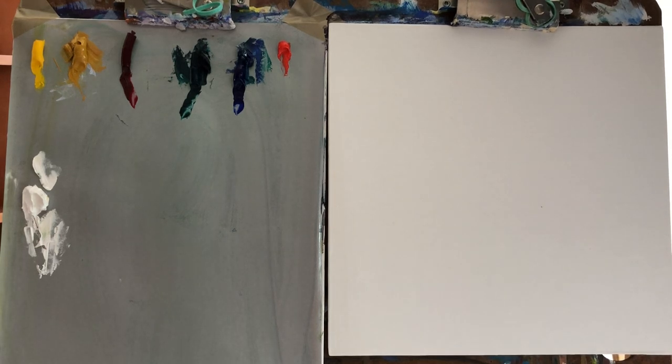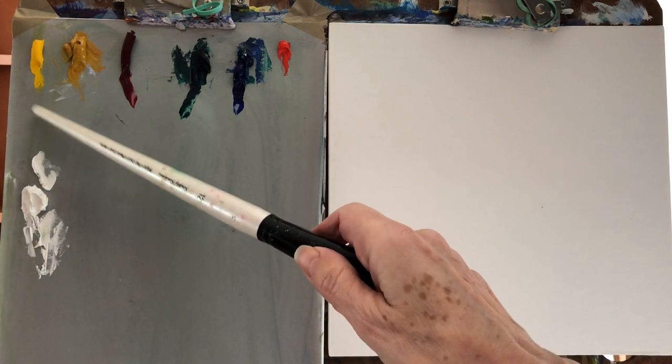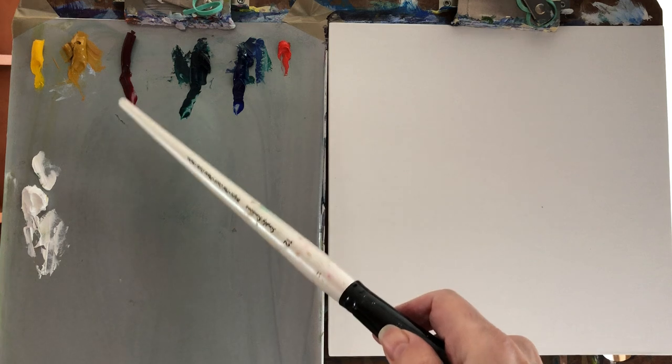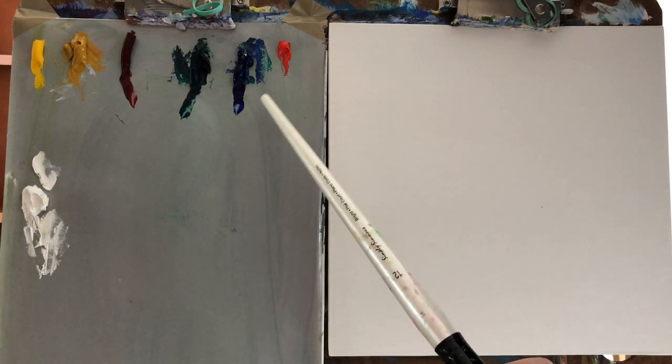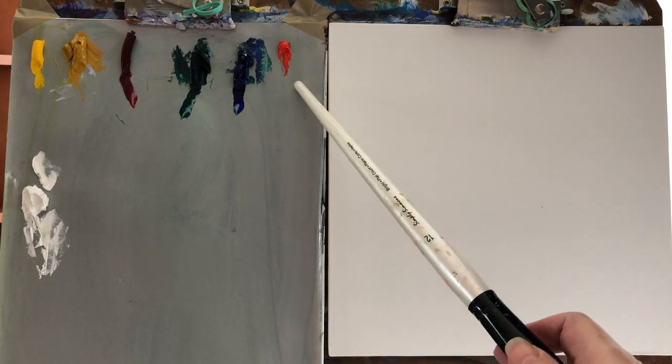Let's begin this painting. You can see all the description below for the materials I've been using. I want to go over the colors — these are the Winsor & Newton Artisan brand, the water-mixable oils. I have titanium white, cadmium yellow medium, yellow ochre, permanent alizarin crimson, phthalocyanin green, which is the blue hue, French ultramarine — a very nice blue — and a little bit of cadmium red. I'm using the Simply Simmons brushes, flat ones. The panel is a linen panel, universally primed, 10 by 10.